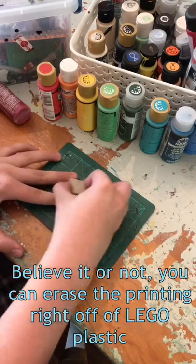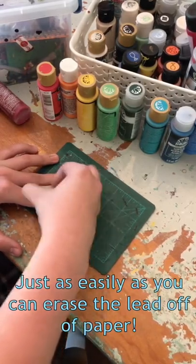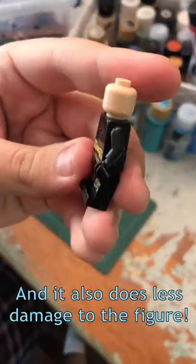Believe it or not, you can erase the printing right off of LEGO plastic just as easily as you can erase the lead off of paper. It's easier than using nail polish remover and it also does less damage to the figure.